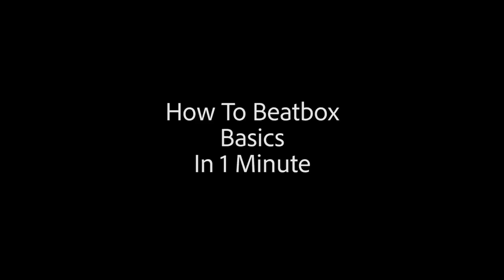What's up world? My name is Spencer and I'm going to teach you how to beatbox in one minute. So today I'm going to be teaching you the fundamentals. Key word is fun — you want to have fun with whatever you do.